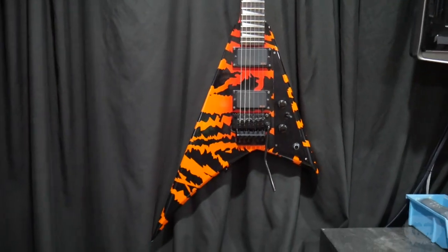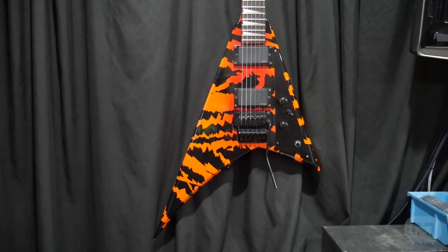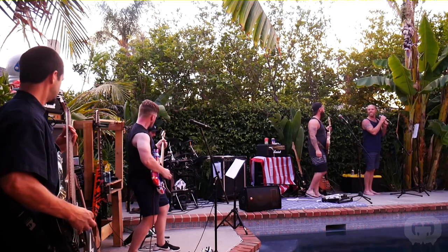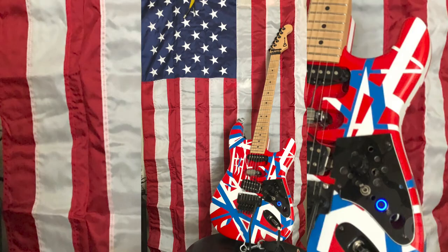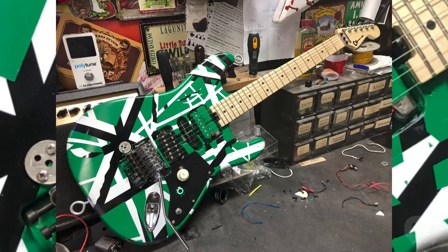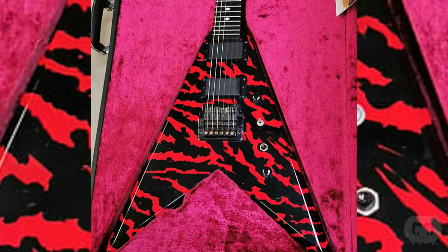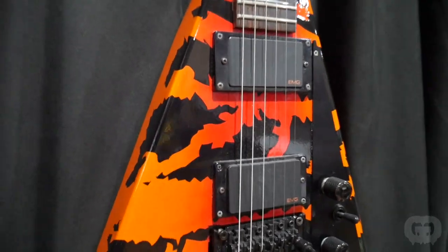My original inspiration for this guitar came from the early 90s ESP Kerry King Flying V's — you almost never see these guitars around anymore. At the time I was performing live at a lot of parties and I would build a new custom guitar every time depending on what the occasion was: 4th of July, St. Patrick's Day, and this was for a Halloween party, so naturally I went with orange and black. But I loved the red on these guitars and decided to throw red into the center of it.